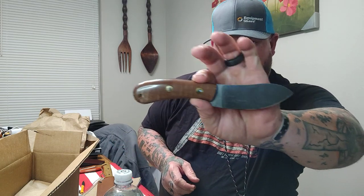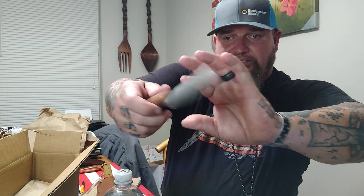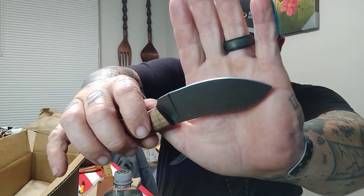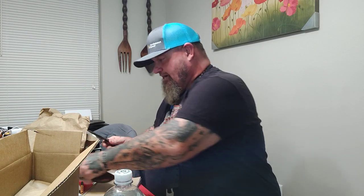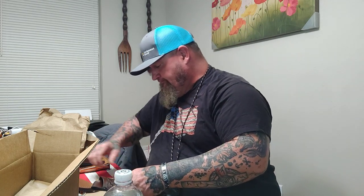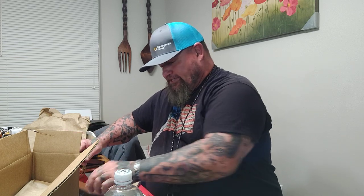JR's coming in strong with these Nesmuks — I'm liking this a lot. Good-looking little knife. This is a Battle Horse — a little Battle Horse Nesmuk. Battle Horse, LT Wright, Alpha Knife — if you don't believe nothing else in your life, you can believe this: JR don't buy crap. I'm telling y'all, beautiful Battle Horse knives, a little Nesmuk.